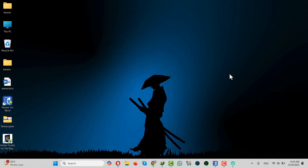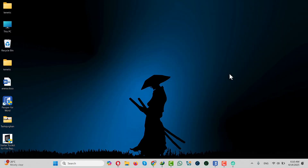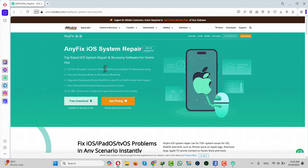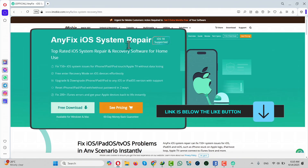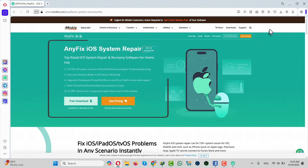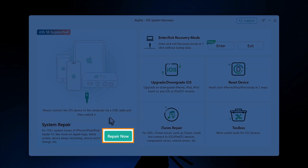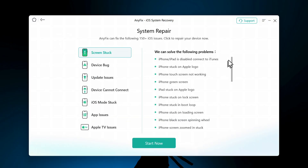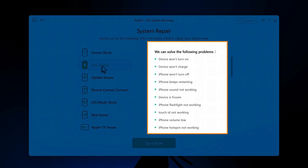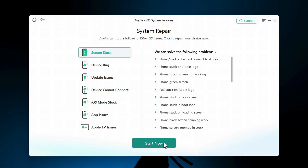Our third method is using software. For this method you need a Windows or Mac computer and a software called iMobie AnyFix, which you can get from the link in the video description. Click on Free Download and install it. Once open, click on Repair Now under System Repair — with this software you can fix all kinds of problems listed there.